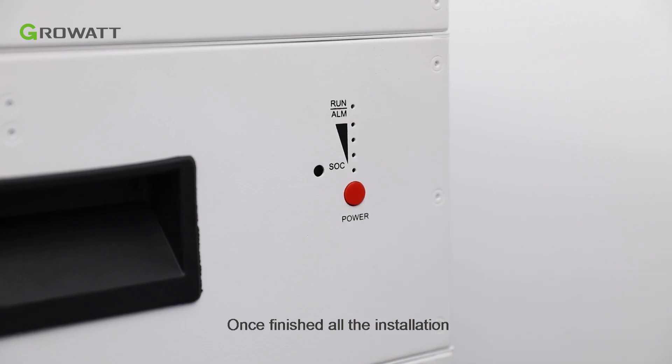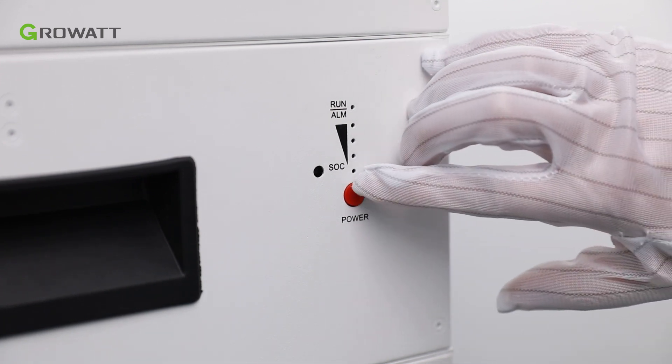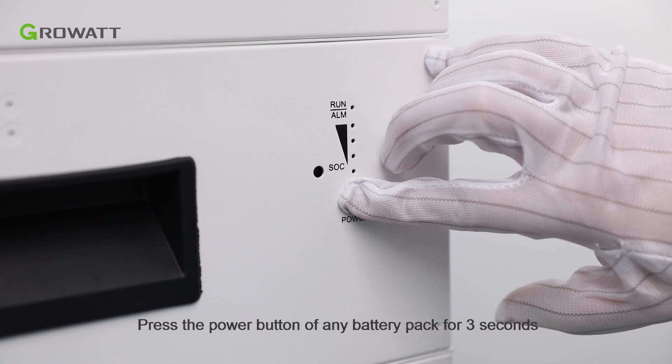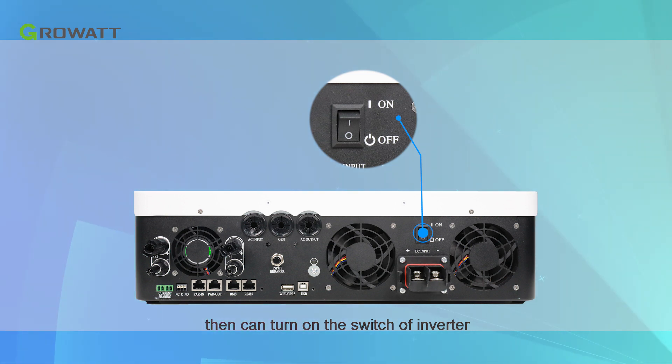Once all installation is finished, the next step is to power on the whole system. Press the power button of any battery pack for 3 seconds to power on the battery system. The SOC indicator will flicker for a short time and then remain on. After the battery system is powered on, turn on the switch of the inverter.